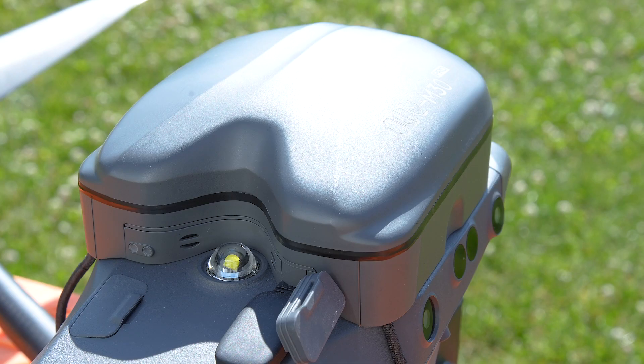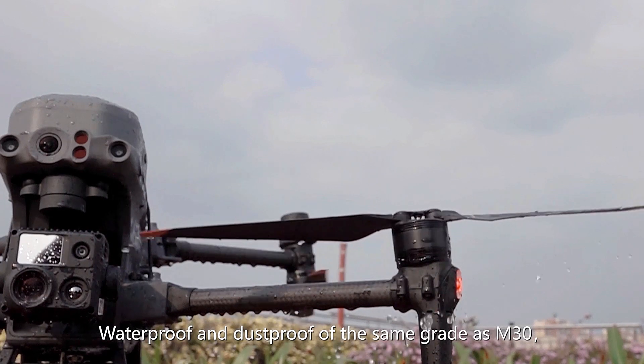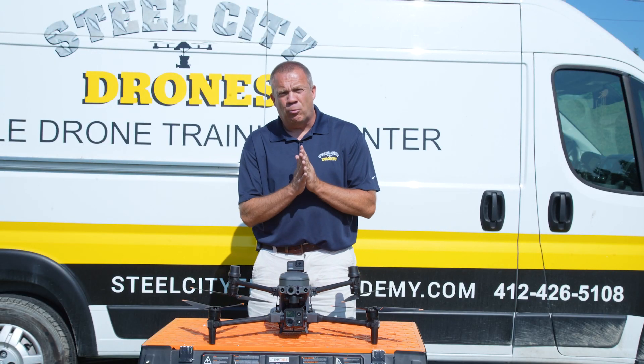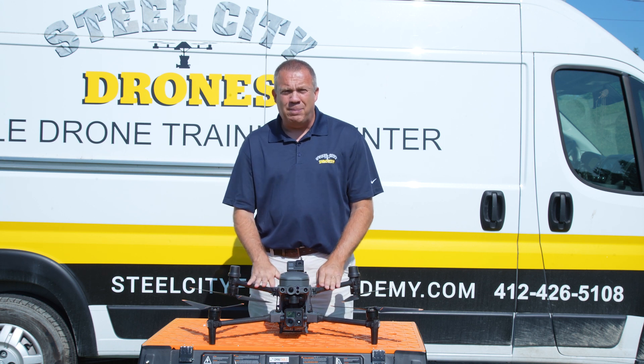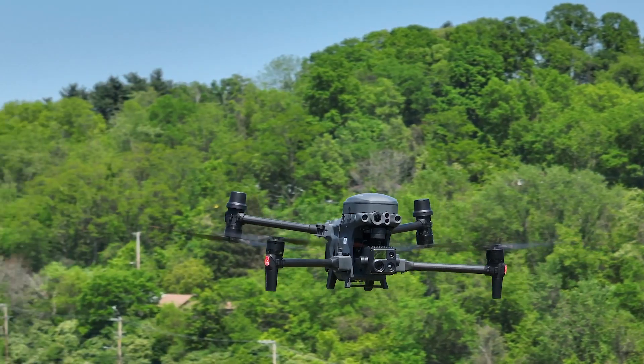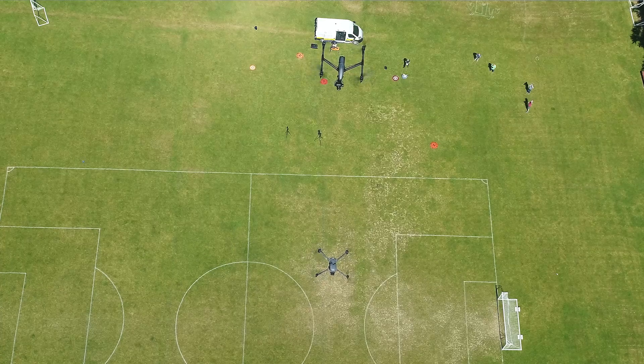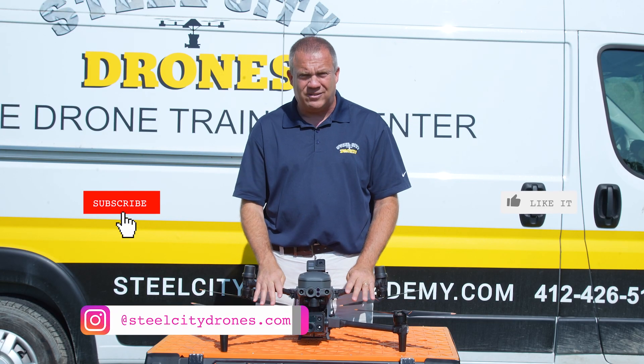The parachute is also rated at IP45, so you can use it in the rain. They have a minimum recommendation of about 40 meters high — about 160 feet. We have different drone operators catching us from different angles, and three ground cameras, so we're really going to document this test thoroughly.